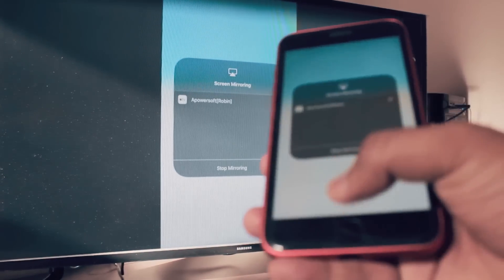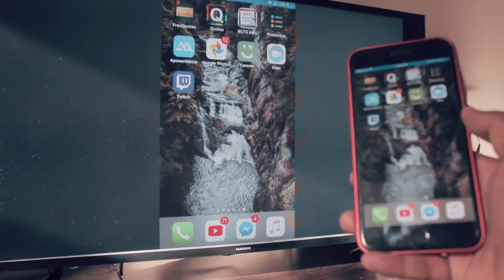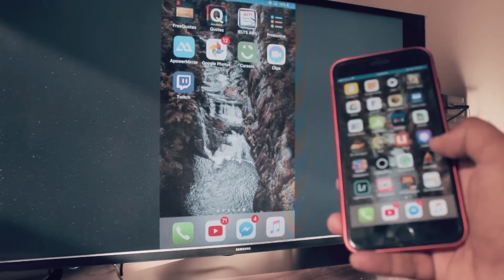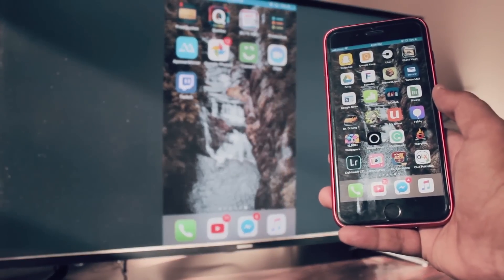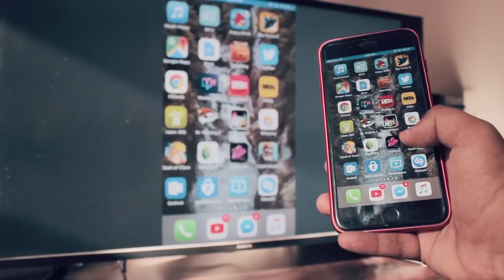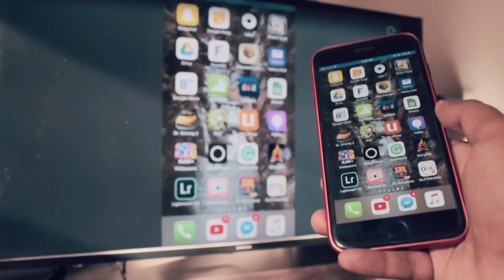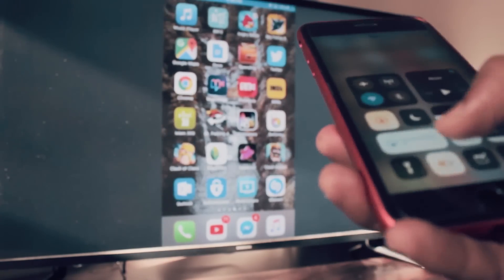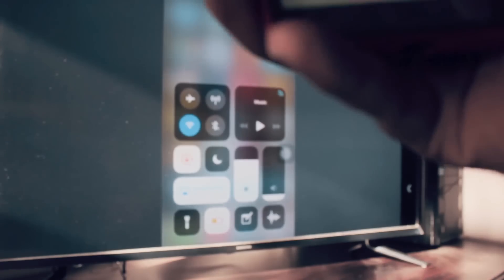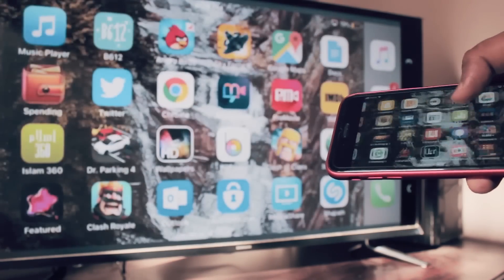Once connected, your iPhone screen is mirrored through the Android phone to your TV. I'll show you that the screen is being mirrored on my Android and then to my TV. This is by far one of the best methods if you want to do this completely wirelessly — watch that linked video for the full walkthrough.